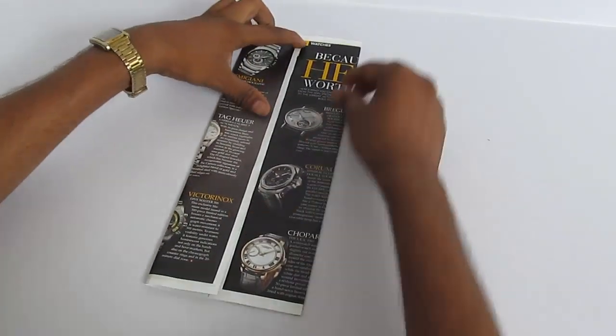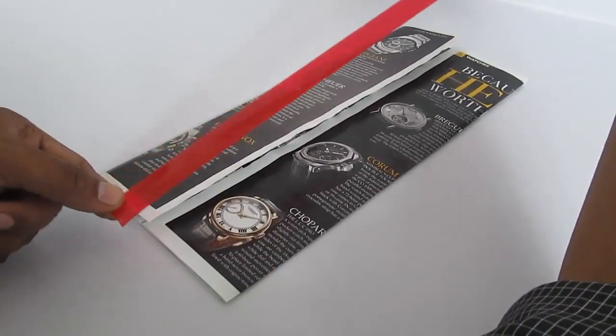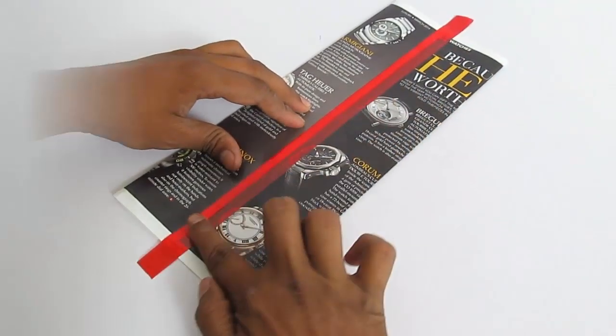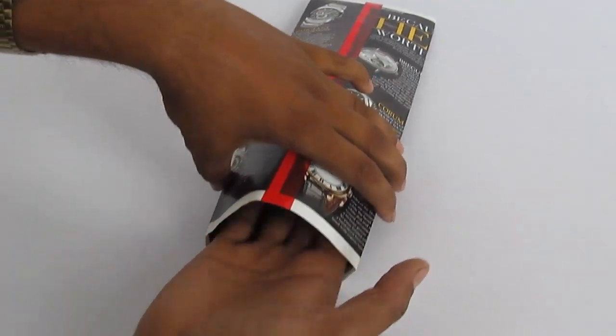We will take this paper and fold it on both sides along the length, then stick both sides with tape. This will make a cylinder of sorts with open holes on both sides.